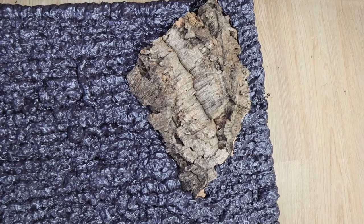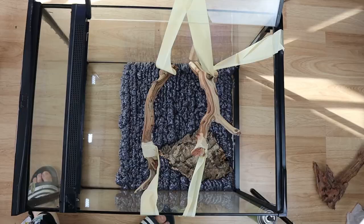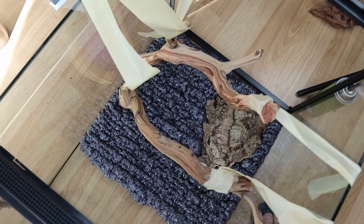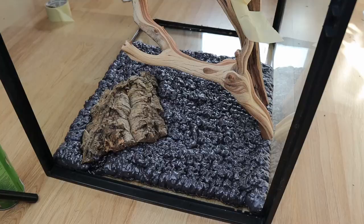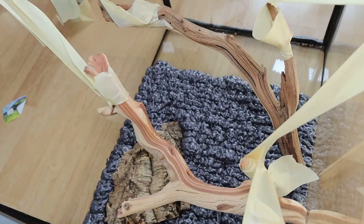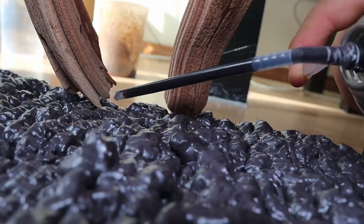My expanding foam is dry now and I put my branches in, then secured them with some masking tape. I decided I wanted my branches to come from one side and swoop over to the other side. It has a little bit of flow, and it's going to be really fun to watch my tree frogs hop around on these branches. Then I secured the branch down with some foam and waited a few hours for it to cure.